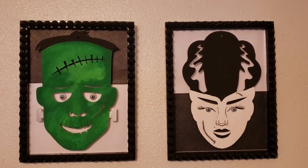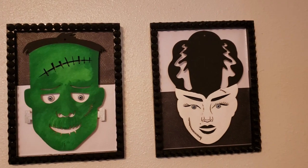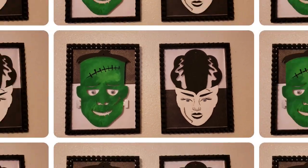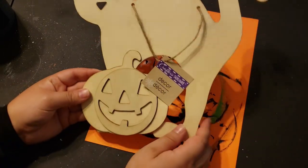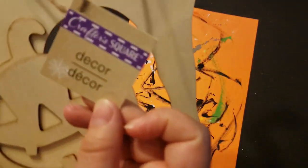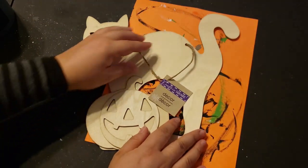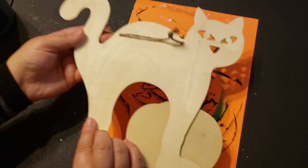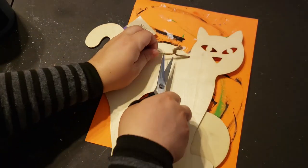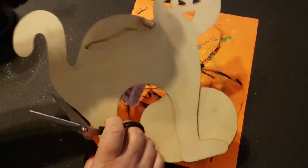Jumping right into the next DIY — I have another wooden cutout from Dollar Tree. It's this little kitty cat with a jack-o'-lantern in front of it, and I just thought they were so cute. If you want a little cutesy candy tray, this is what I'll be making for you today.